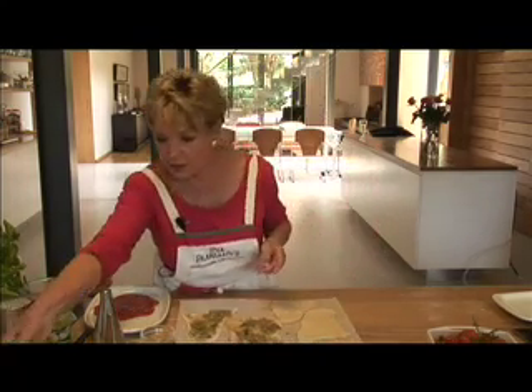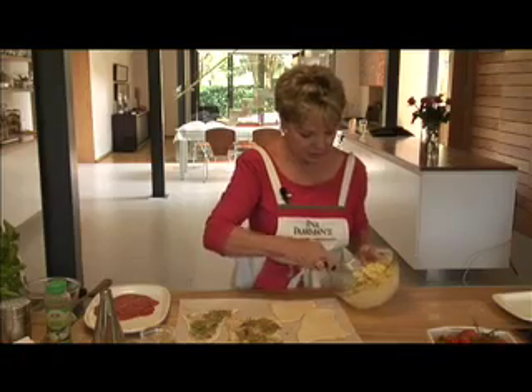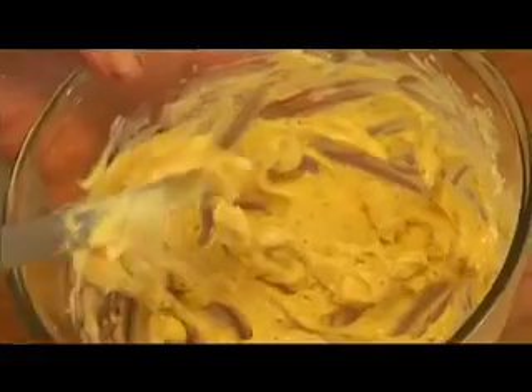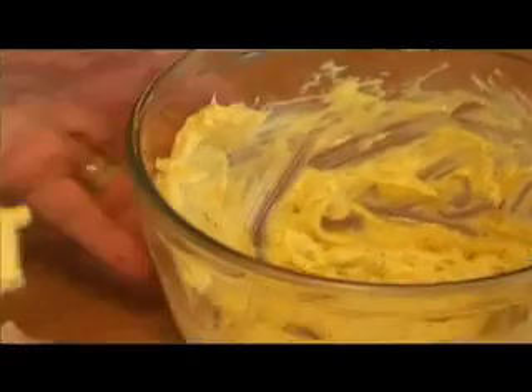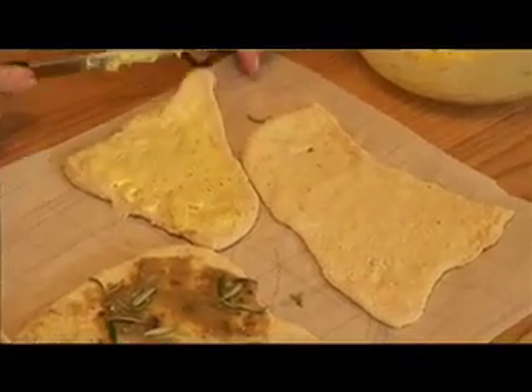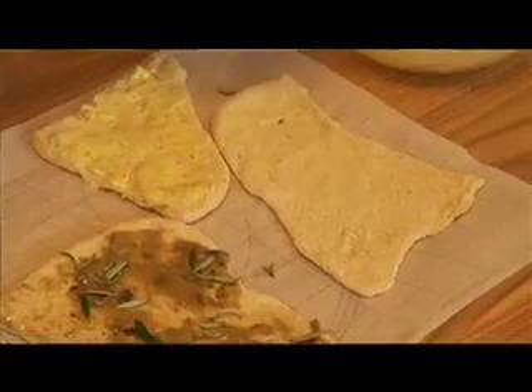The other one we're going to do is just a garlic butter. This is a delicious homemade garlic butter with real butter, slices of garlic, and a little bit of garlic and herb seasoning. You just spread your bread with the garlic butter before you bake it.